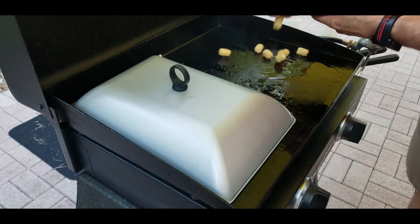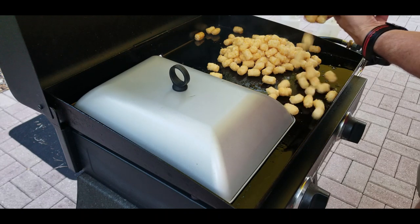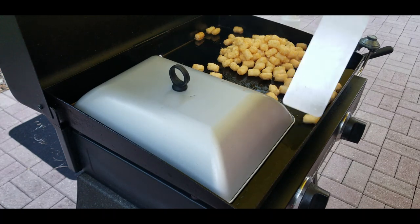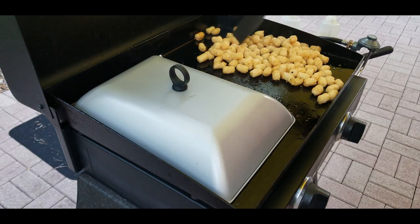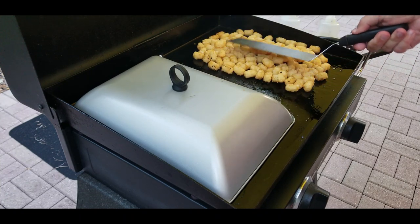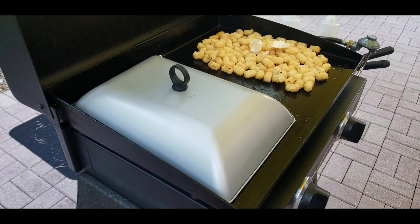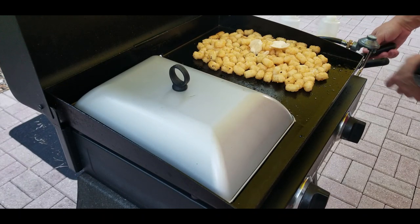Now we're going to put the mini tater tots down. First time making these — they are about half the size of regular tater tots and they look cool. I spread them out and flatten them a little bit. First time cooking these right out of the freezer. I put a little butter down on top for flavor, then add some salt and pepper, and a little oil on top as well. They're in the pan, not deep fried, so it's not much oil.